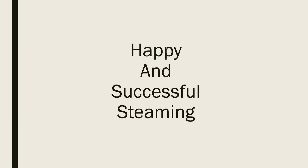So I hope these hints and tips will lead you to having a happy and successful steaming. These notes are from myself, Dave Robinson — otherwise known as Dr. Dave. Bye.